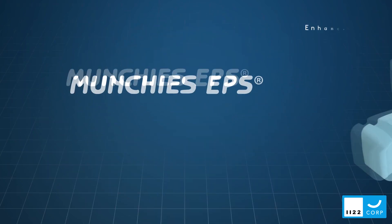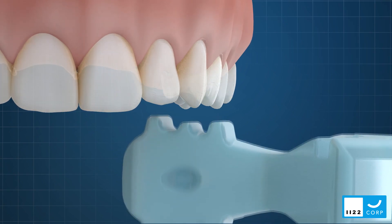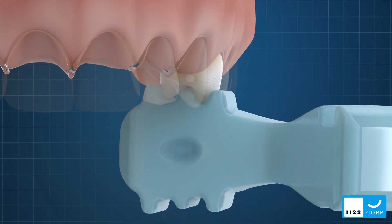The Munchies EPS range has been designed to optimize the seating of aligners in the premolar region in particular, where expansion is often programmed.